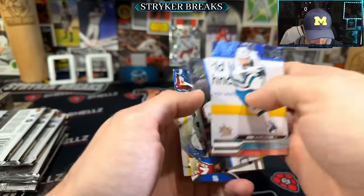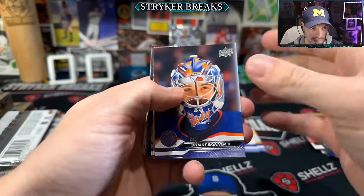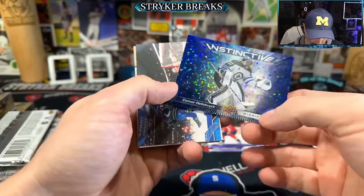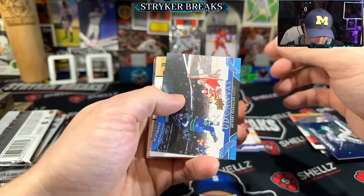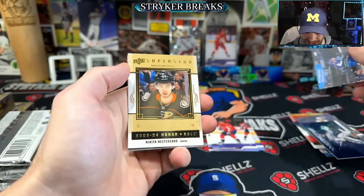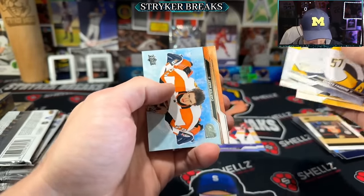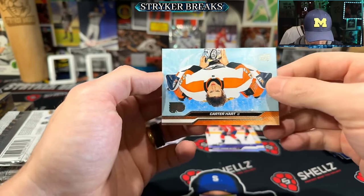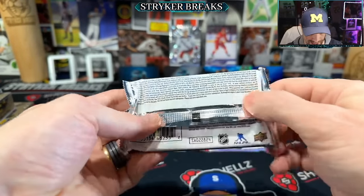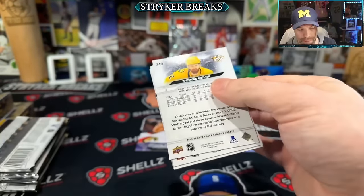Rasmussen. No numbered cards yet — the canvas cards are coming out of here, wow. That seems like too many but what do I know. That's a sweet photo. What's it say about the canvas? Yes, they're one in three — so yeah, I absolutely have no clue then.